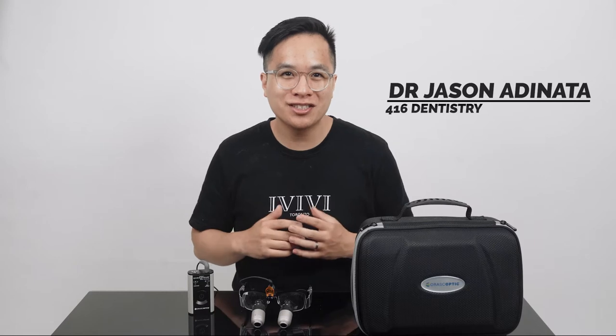Hey, what's going on everyone! Today I'm going to give my first impressions of the OroScopic iZoom loupes after using them for about two months. As I mentioned in a previous video, I had a pair of OroScopic loupes for the last seven years — the last pair was a 3.7 times magnification prismatic loupes.